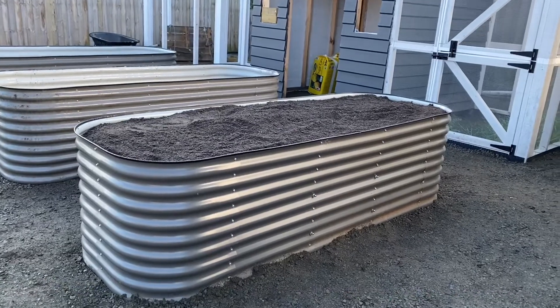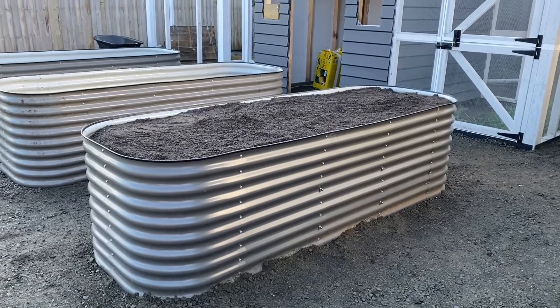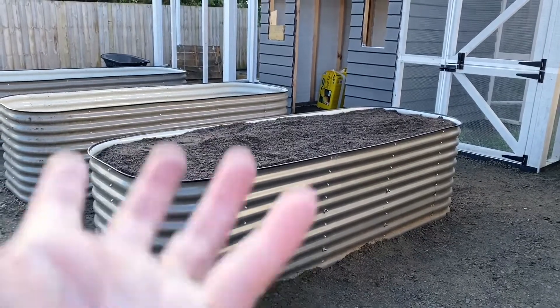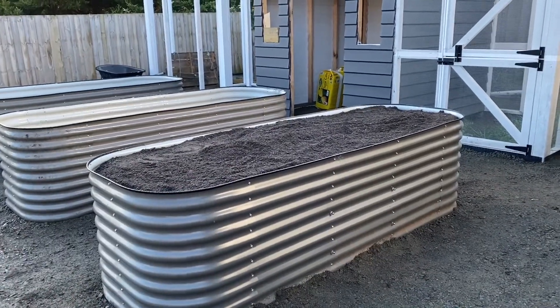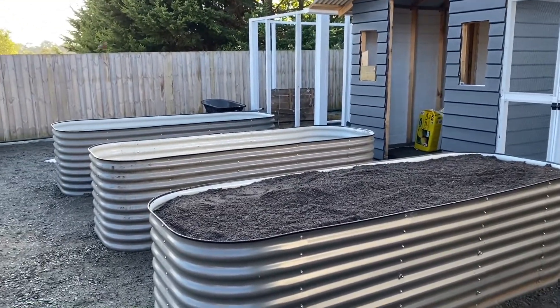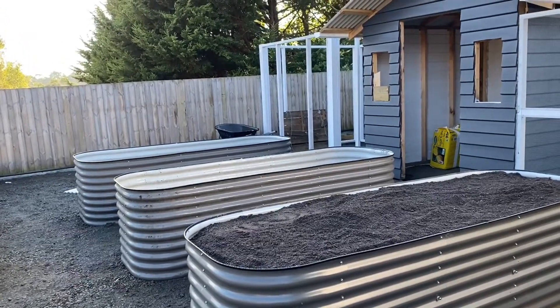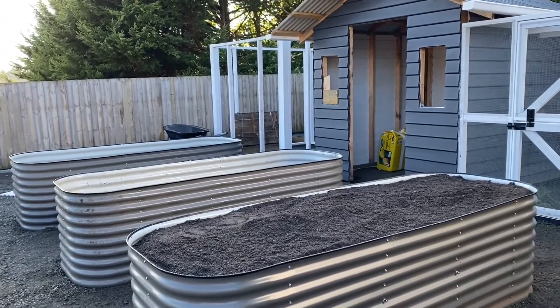Underneath there's no rock — we've got it straight onto ground with cardboard underneath, so the worms will definitely come up. Win-win in the end. It's a bit more labour intensive and a bit more costly initially, but while we can, we will do it.